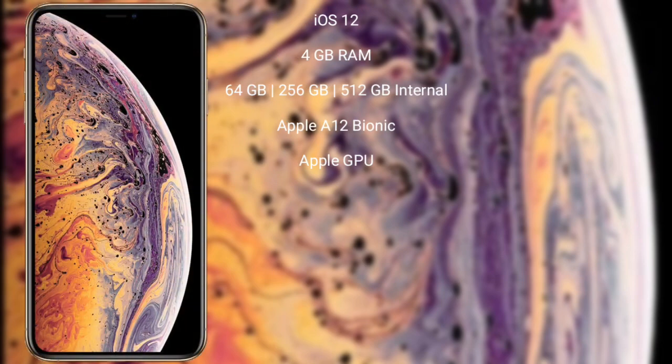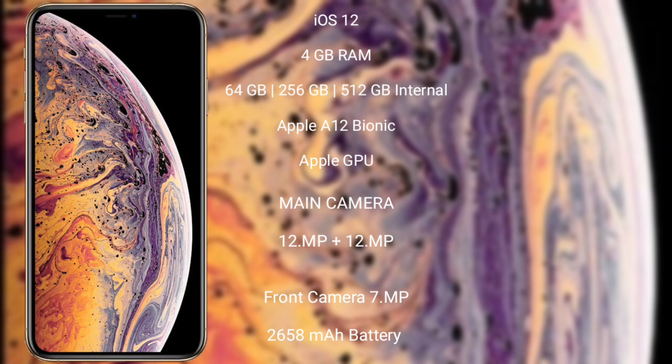iPhone XS runs on the iOS 12 operating system. It comes with 4GB RAM and 64GB, 256GB, or 512GB internal storage, an Apple A12 Bionic processor, and Apple's integrated GPU.